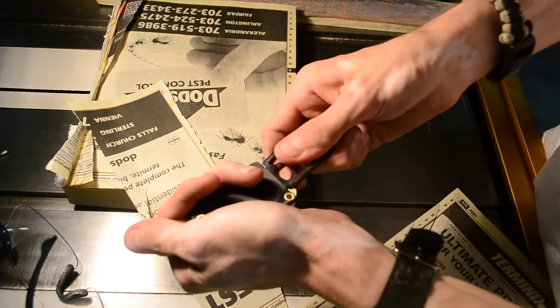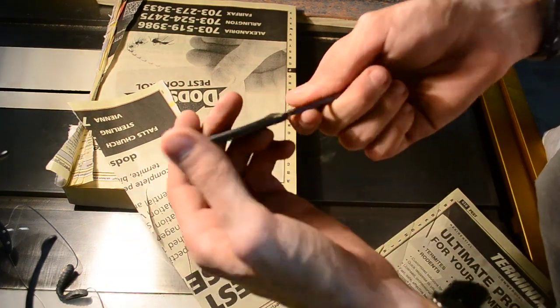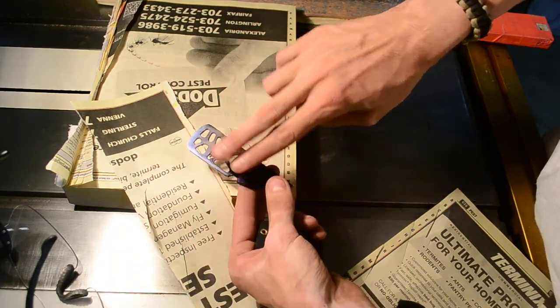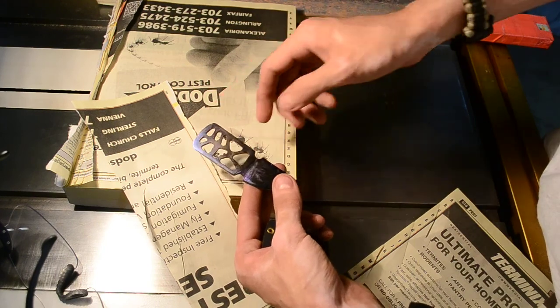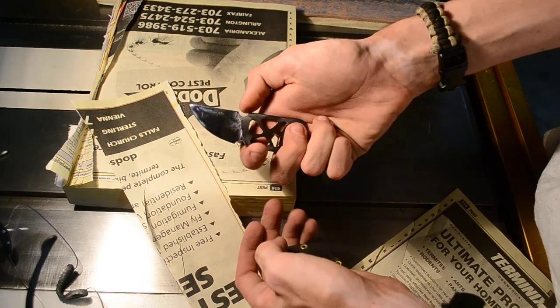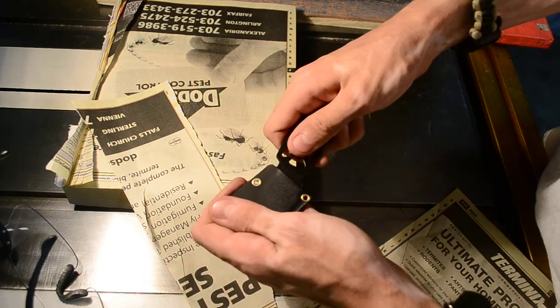Let me know if you guys are interested in just the dog tag portion, or this portion without the blade. I could do that for cheaper, as just jewelry. Just let me know.